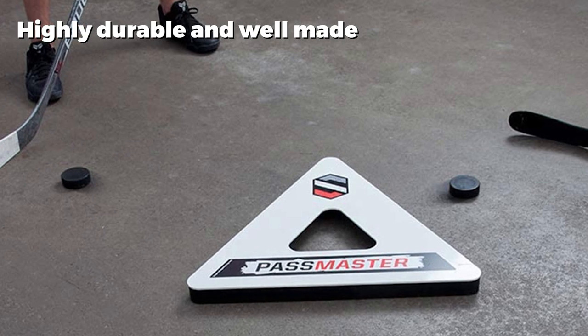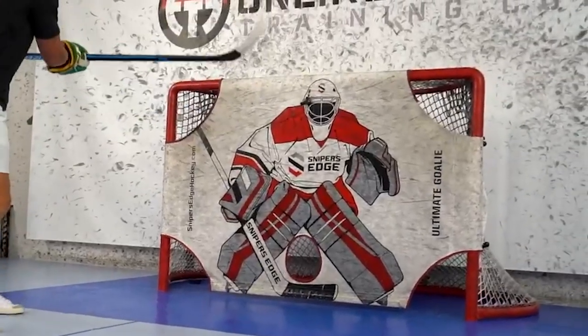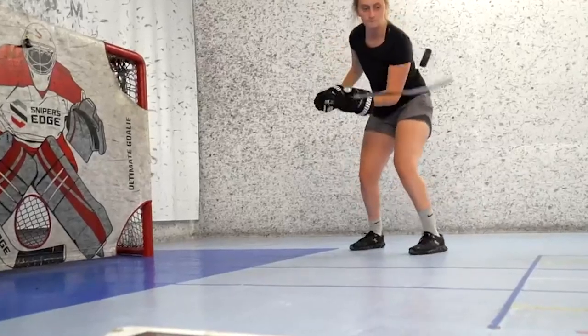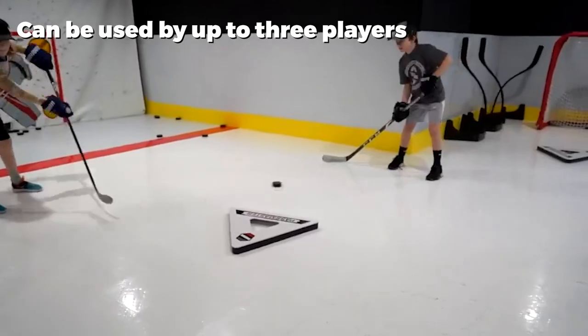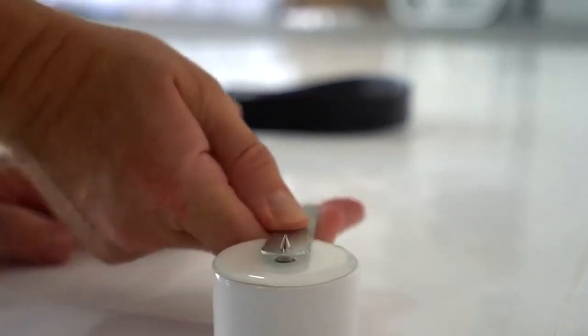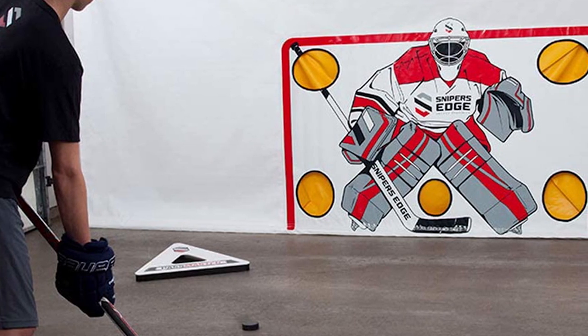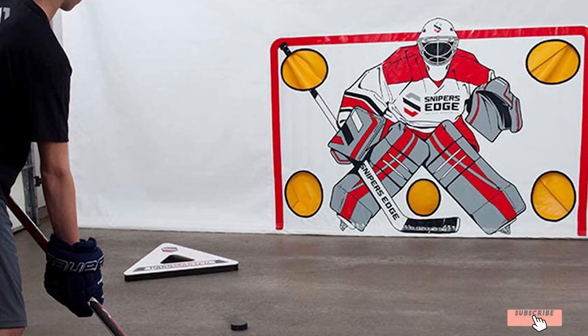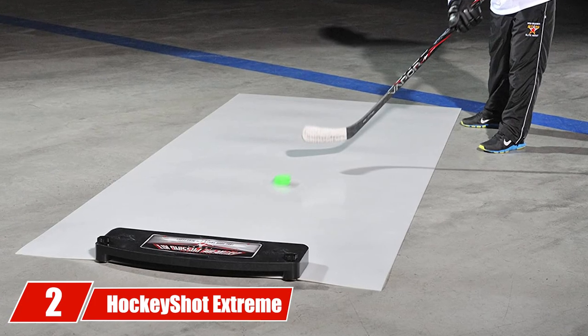It can withstand heavy and frequent use by a hockey team, whether made up of beginners or elite players. Customers love how heavy and sturdy this triangle passer is, meaning it does not move no matter how hard you hit it with your puck. However, some users did find that the puck occasionally went underneath the rebounder, though this was a rare occurrence. In general, this is a great training tool.